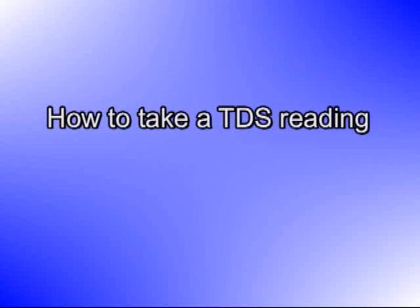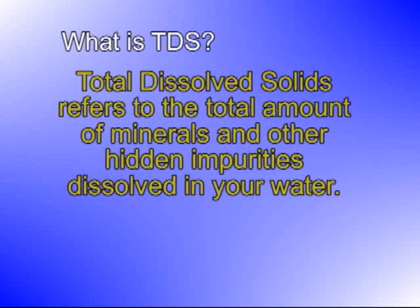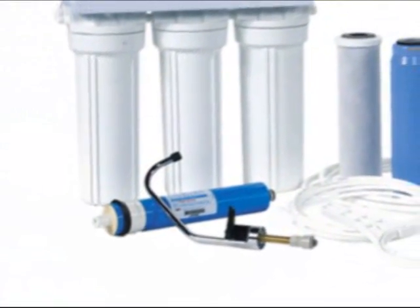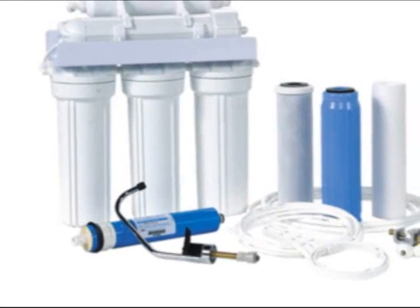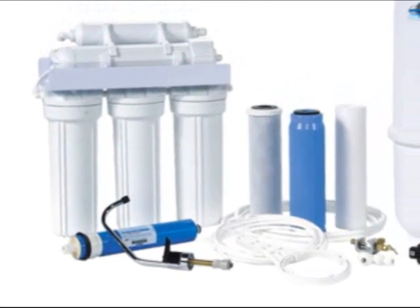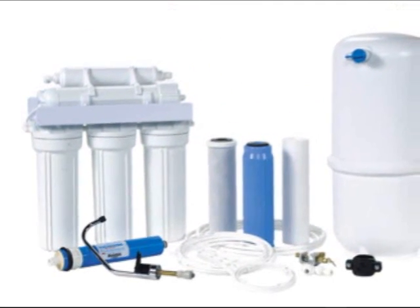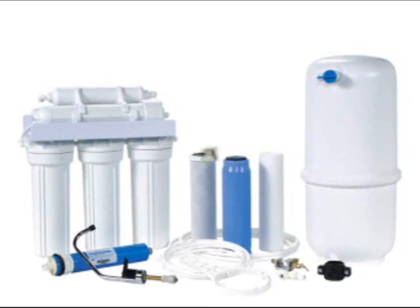How to Take a TDS Reading. Total Dissolved Solids refers to the total amount of minerals and other hidden impurities dissolved in your water. If you have a reverse osmosis system, you need to periodically check the RO percent rejection to make sure it's working properly. RO percent rejection is the percentage of contaminants that are removed or rejected from the tap water by the reverse osmosis membrane.